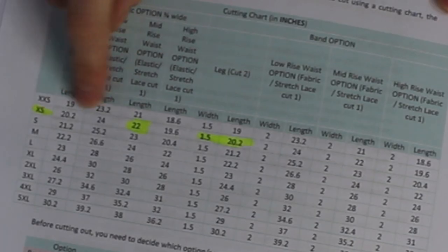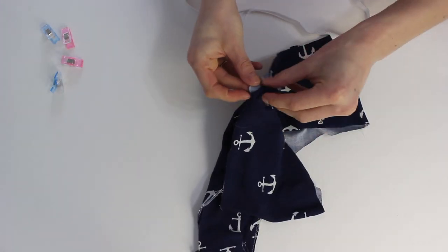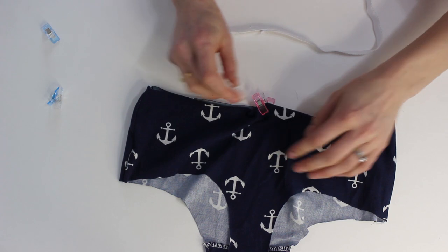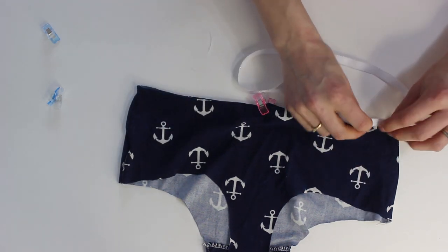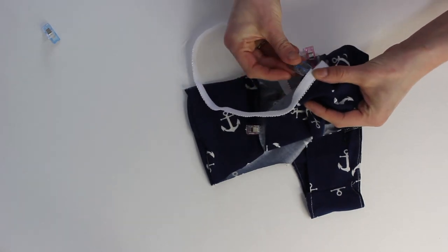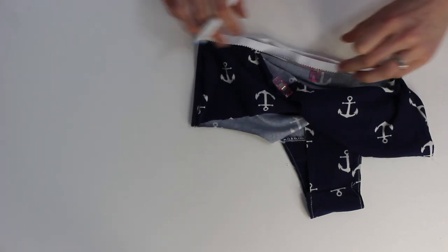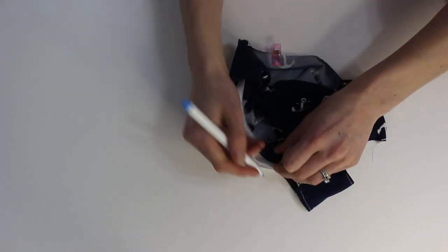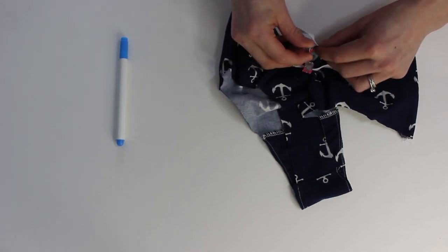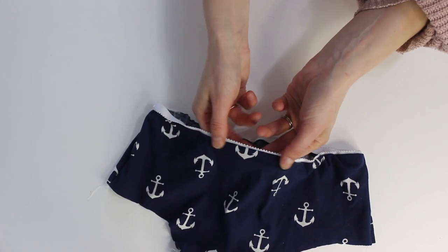For this I'm using a pico elastic. Just check the instructions for the lengths for the leg and the waist, then we're going to sew that elastic in a circle and mark our panty in quarters — where the side seams are is half of the quarter, and then put it in half again — and mark those same areas on your elastic. I like to use a dissolvable water-soluble pen to mark that, and then you're just going to clip it in place along those four areas. We're going to stretch the elastic in between, but you don't want to stretch the panty underneath — just stretch the elastic along the top, and that'll give you a nice tight finish along the legs and the waistband.